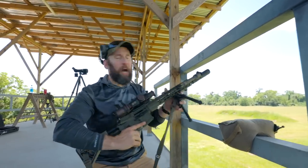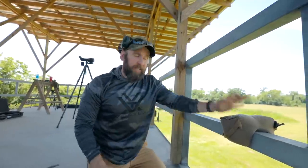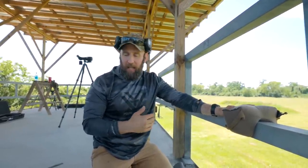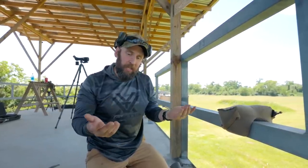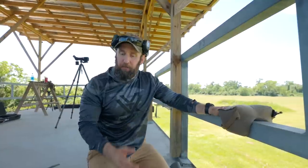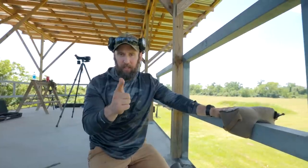They are both options and they both absolutely work. It really comes down to what your price range is, what your application is, and how you want to use the bipod. It really comes down to you to figure out what your why is, how you're going to use it, and make an informed decision knowing what you gain or lose with each choice. I'm Joe with Bruiser Industries and I'm out.